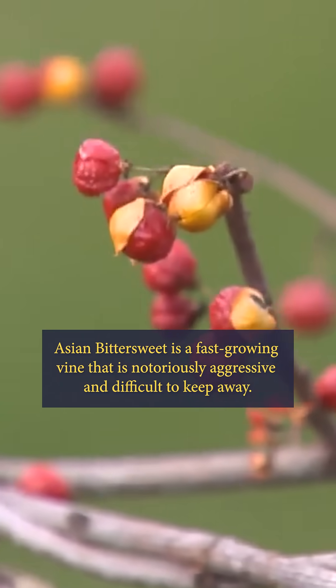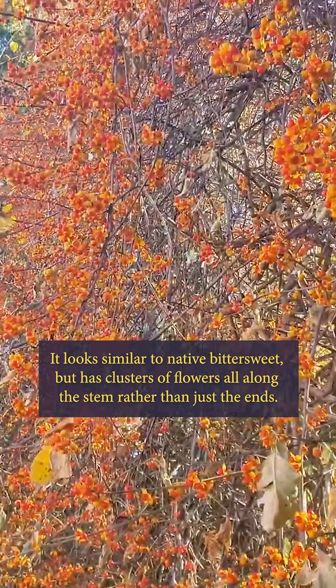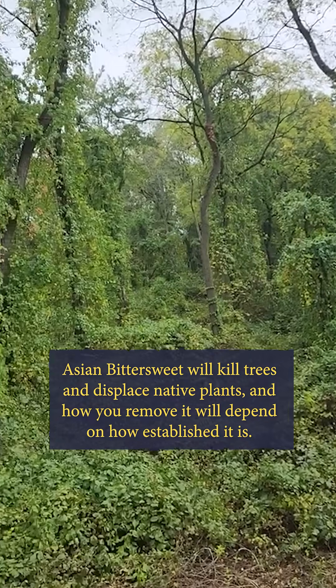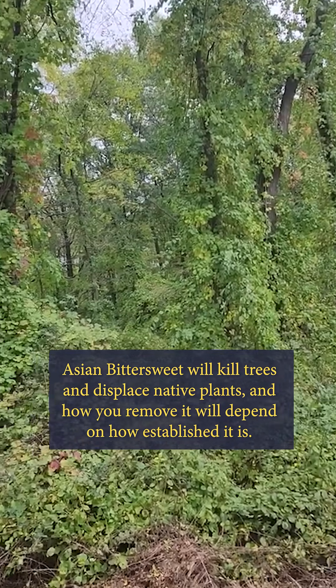Asian bittersweet is a fast-growing vine that is notoriously aggressive and difficult to keep away. It looks similar to native bittersweet but has clusters of flowers all along the stem rather than just at the ends. Asian bittersweet will kill trees and displace native plants, and how you remove it will depend on how established it is.